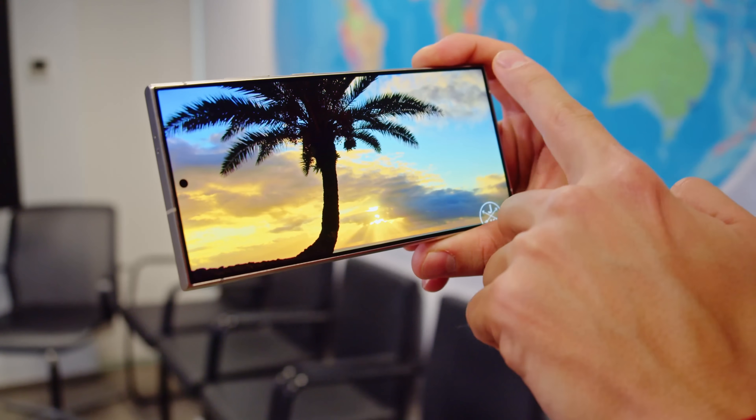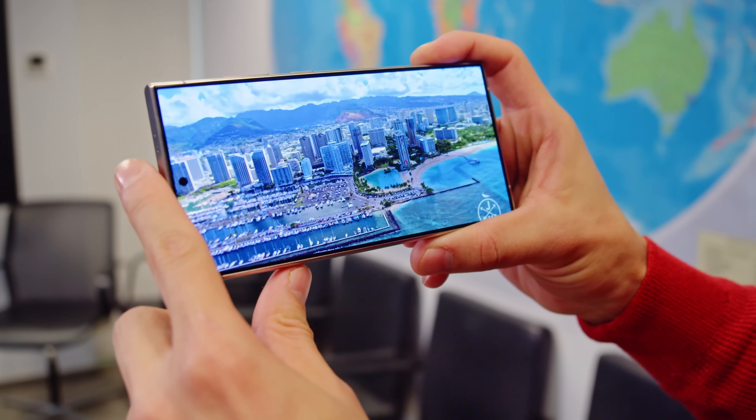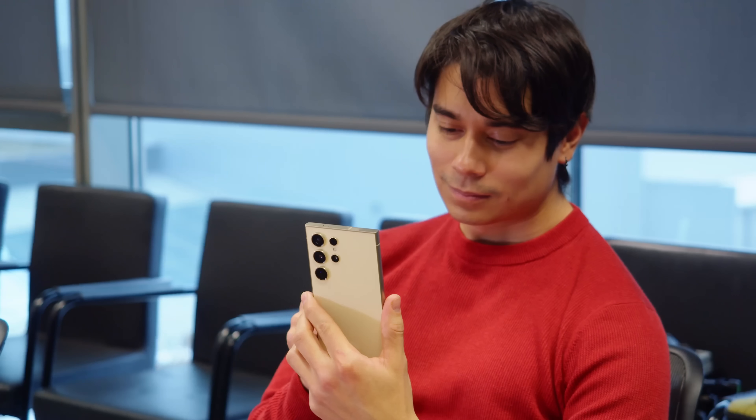The screen is also protected by a new glass called Corning Gorilla Armor. This glass is supposed to be up to 4 times tougher against scratches and impact, and provides 75% reduced glare for even better visibility.